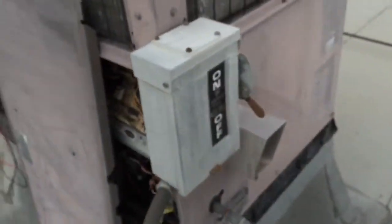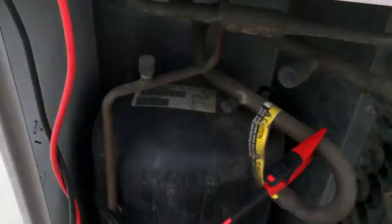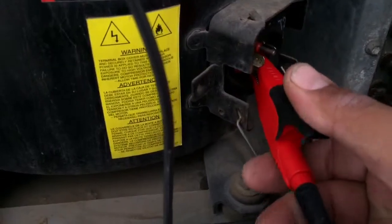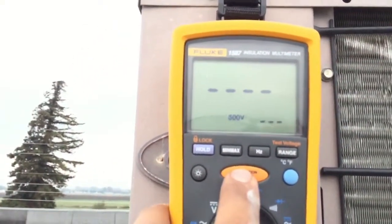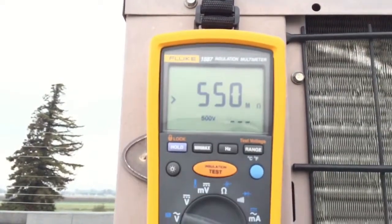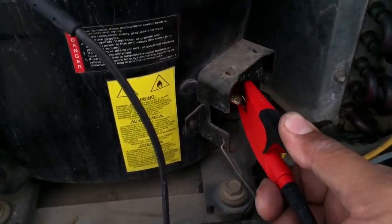Make sure your power is off — already disconnected. It's a 208/230. Alright, there we go. Reading 550 megohms.